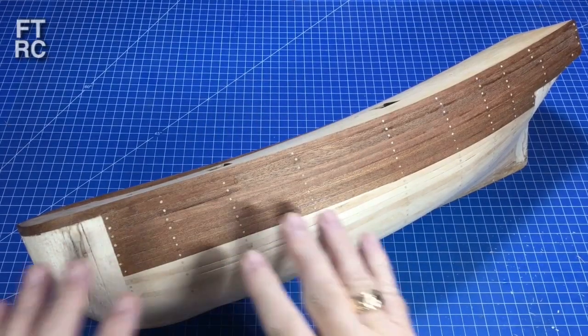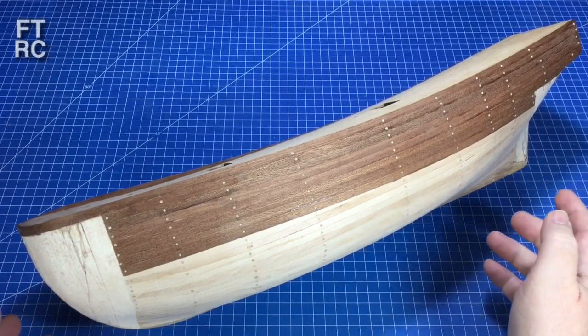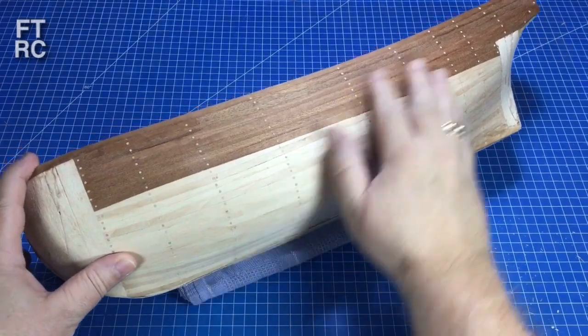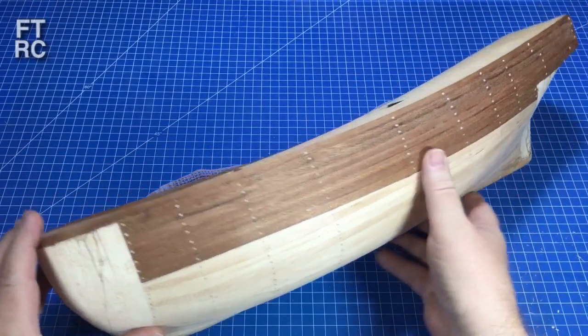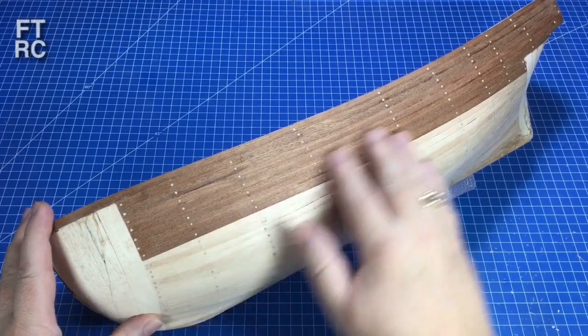G'day and welcome back to my channel. A lot of work has been done on the Constructo Bounty since my last video. I have all of the first layer of planking in, the bow and the stern have been chocked and they've all been sanded back nice and smooth. I am now ready for the second layer of planks, which is what this video will be about.